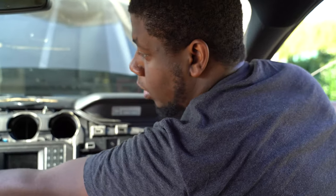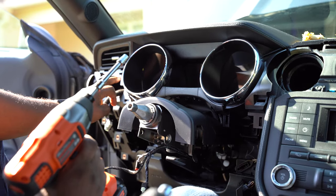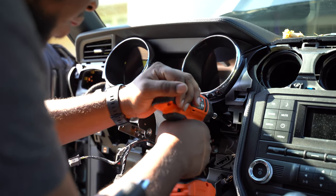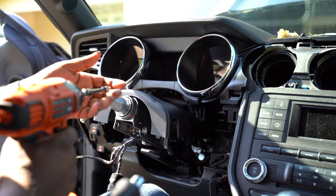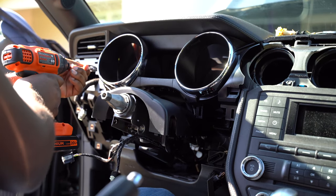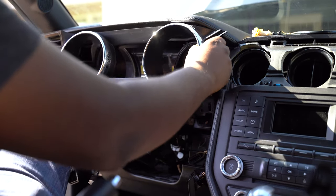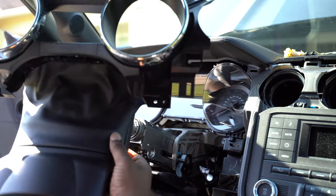There are four 7mm bolts that hold this trim piece in right here for the bezel — two under the air vent and then one on each side of the steering column. Don't get intimidated by doing these kinds of installs — they're relatively simple. Just keep up with all the bolts and don't try to keep too many bolts in the same area so you don't get them confused. This piece just comes straight out. The new install for the cluster comes with its own bezel, so you actually won't be using this anymore.